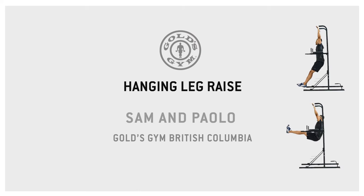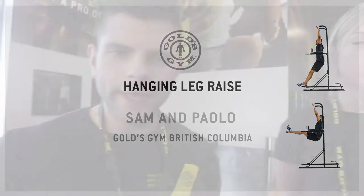We're going to do a hanging leg raise. What we're working here is your rectus abdominis, or another word for it is abs.